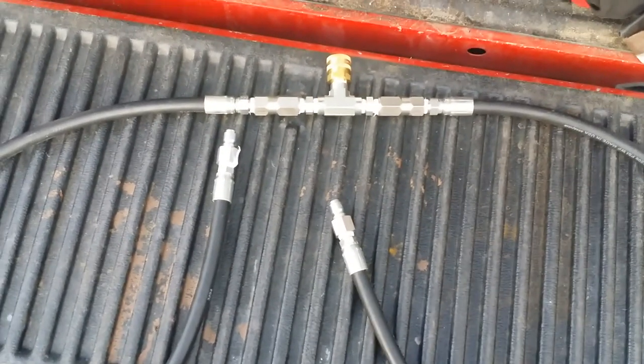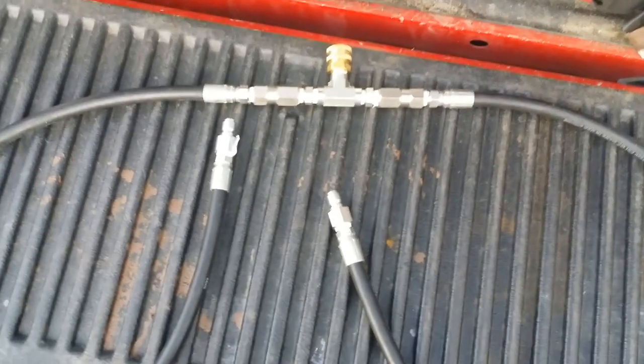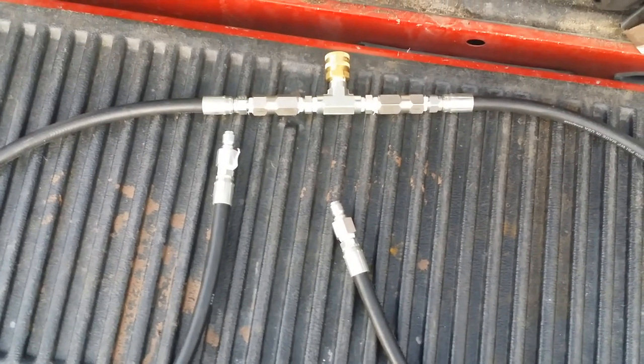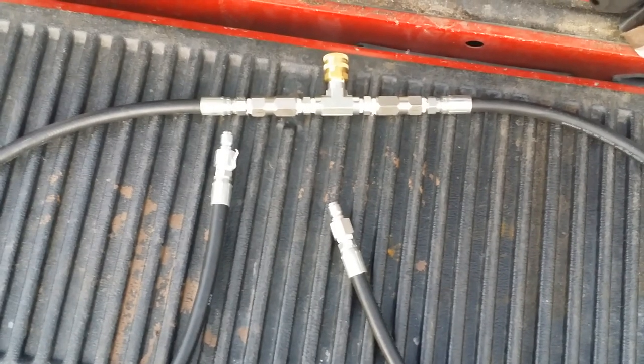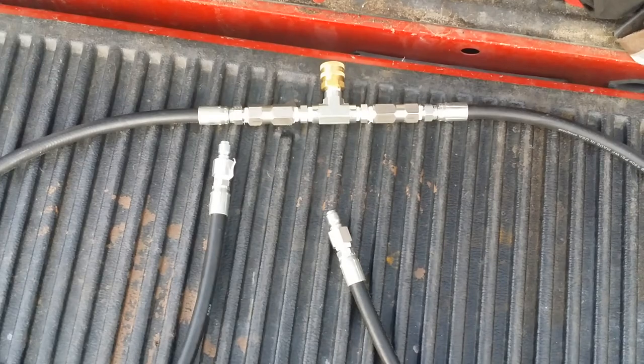When we get to where we want to use a surface cleaner and maximize the flow, pressure, and everything, you can run both of them. Just a thing to remember that Russ pointed out: you can't use flow unloaders — you can only use trap pressure unloaders. If you've got a flow unloader, it'll mess it up pretty quick and you won't be able to do the Siamese on it.